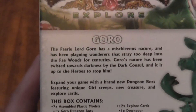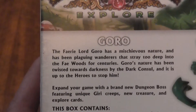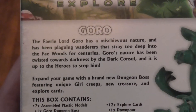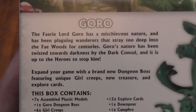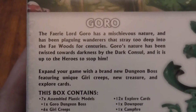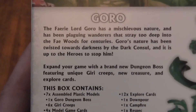The furry Lord Goru has a mischievous nature and has been plaguing the warrens that scatter too deep into the fair forest for centuries. Goru's nature has been twisted towards the darkness by the Dark Consul, and it is up to the heroes to stop him.